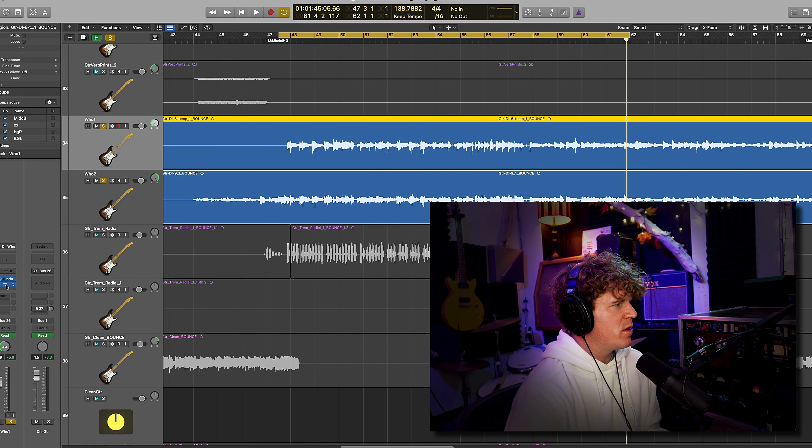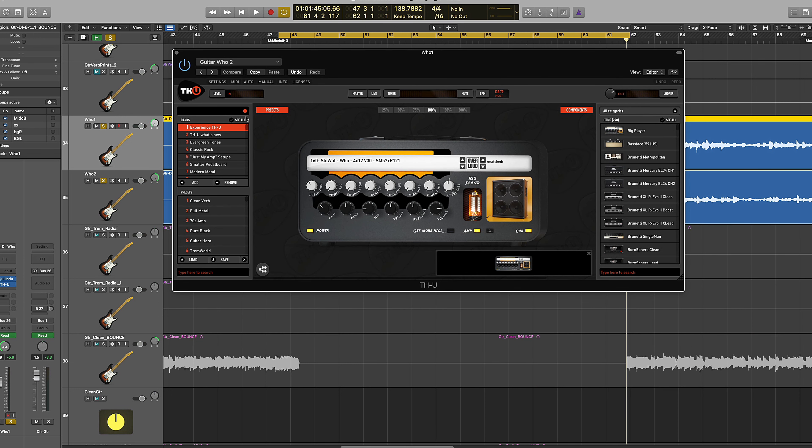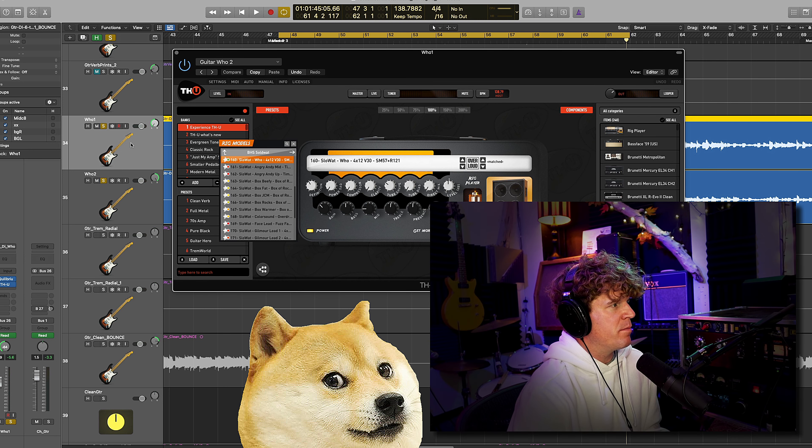After listening back to a few contenders, I ended up settling on the Overloud THU — more specifically, its BHS sold rig library — which gave this track the sound it was looking for. Perhaps unsurprisingly, the setting I ended up using is called Slow Watt Who, so it fits this guitar part perfectly.